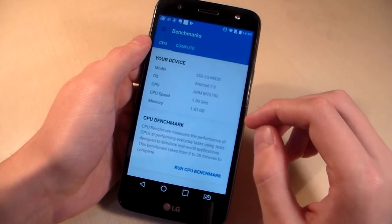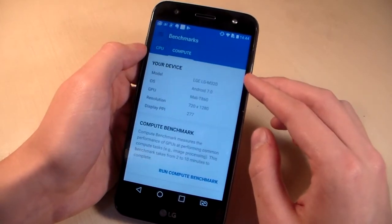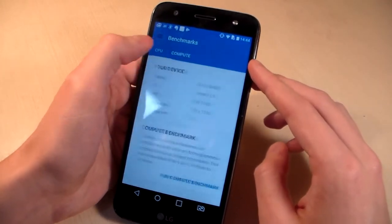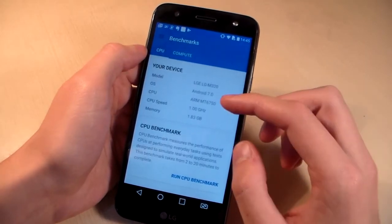CPU speed is 1.3 GHz, RAM memory is 2 GB, internal memory is 16 GB, GPU is Mali T860. Display resolution is HD with an IPS matrix.